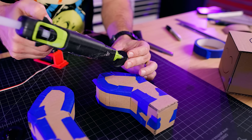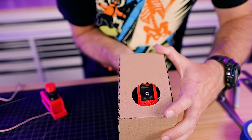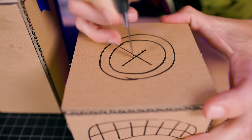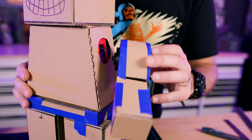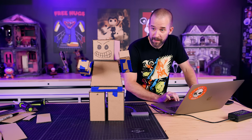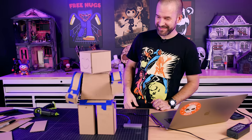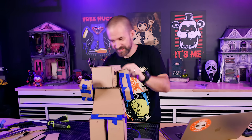Now that the cardboard shapes are together, I can glue in some servos to test if they're going to fit inside. Then we can also do a quick animation test to see if it's working. Totally works.